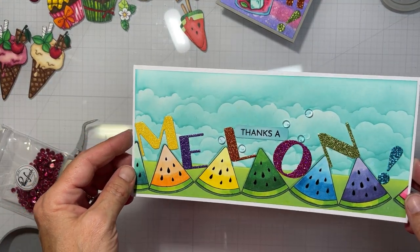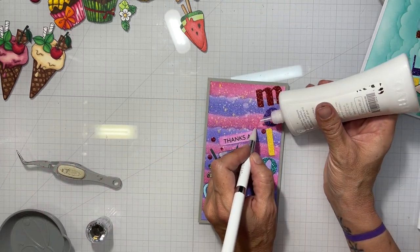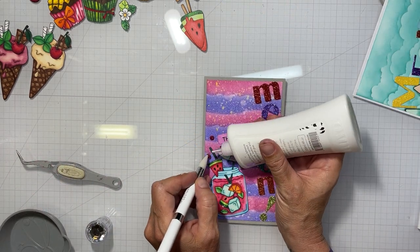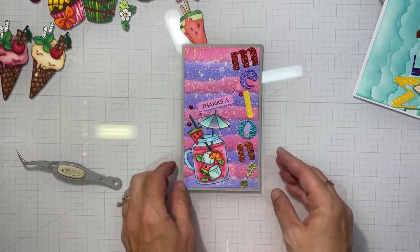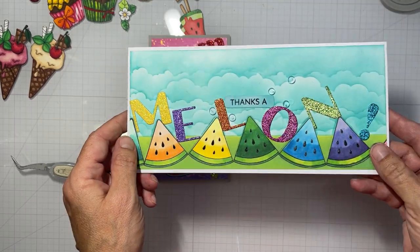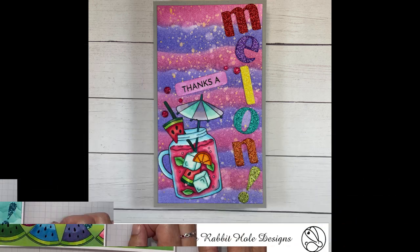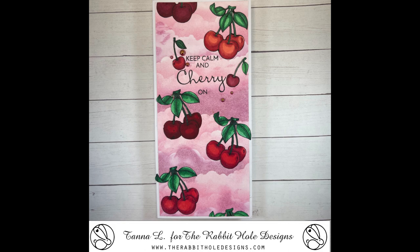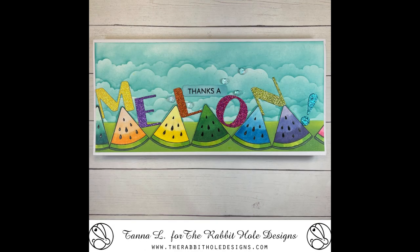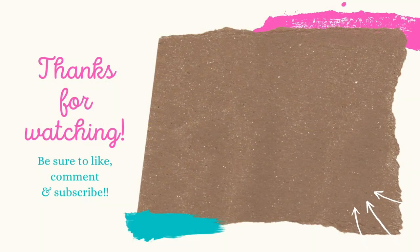That's it for that second card. I also have this mini slimline card that I didn't show myself making, but I did make it — same sentiment: 'Thanks a Melon.' That's it for this video, guys! If you like what you saw, don't forget to hit the like button, subscribe, and the bell so you can be notified. Check out Instagram for daily inspiration from all the design team members, and sign up for the Rabbit Hole Designs email for new release updates. We'll see you in the next video — bye bye for now!